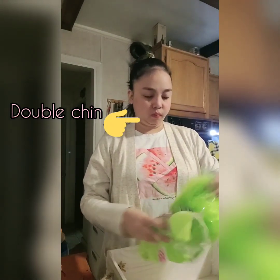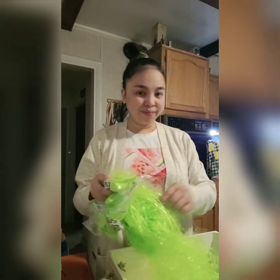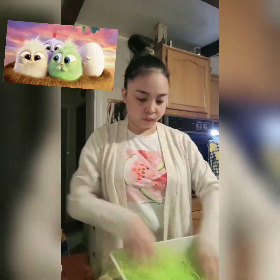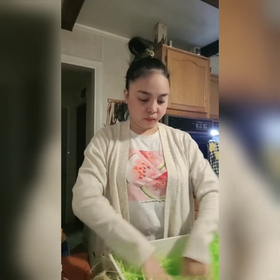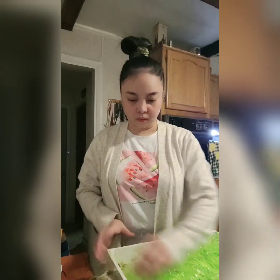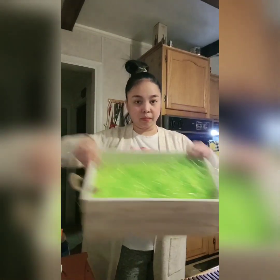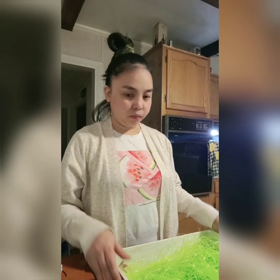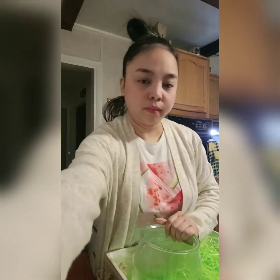I will be using this green straw filler inside the crate so it looks more beautiful and prettier to look at. Just make something like a bird's nest. I will be recycling this one for his Easter basket activity bin, so you know, you can recycle everything. Now I will be putting the giant jar inside.